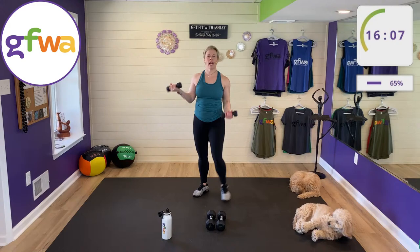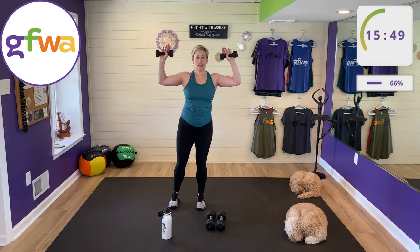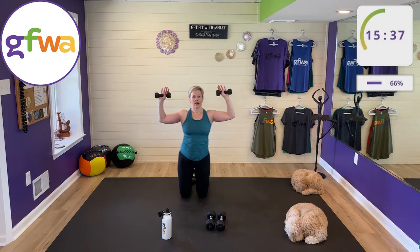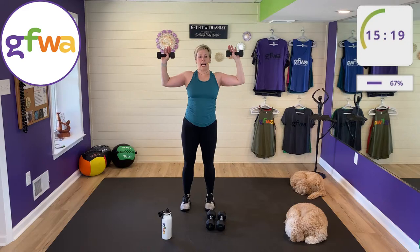Let's go — alternate feet on the surrenders. Keep your hips facing forward, not swiveling. Face your TV or computer, keep your hips square. Arms are tired — take the focus to your legs. If you're squatting instead of surrendering, that's perfectly fine because this is hard on the knees. No problem — work your squats.